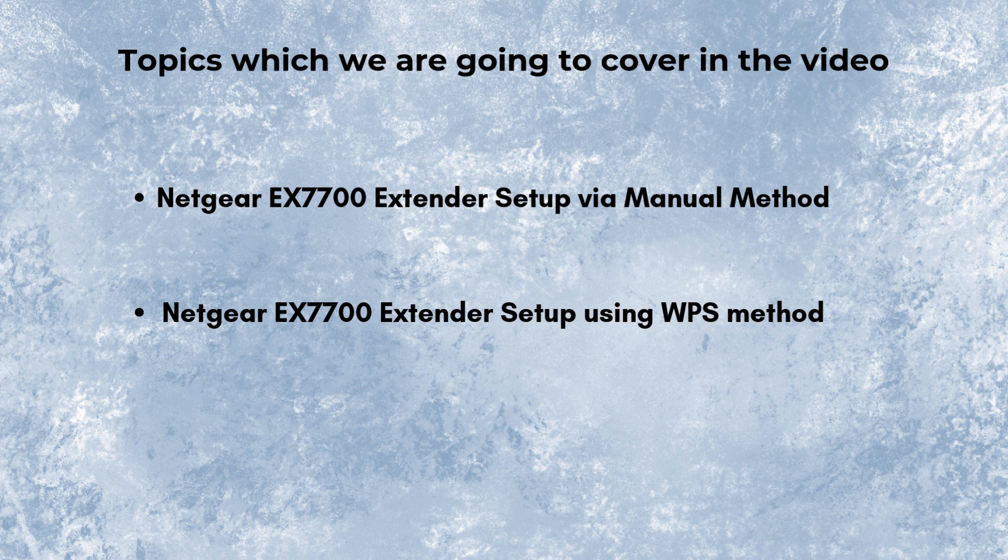In this video we will set up the Netgear X7700 Wi-Fi range extender using two methods: the first one is manual, and the second one is WPS. Let's start with the manual method.